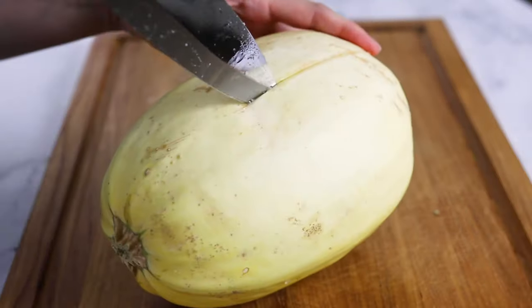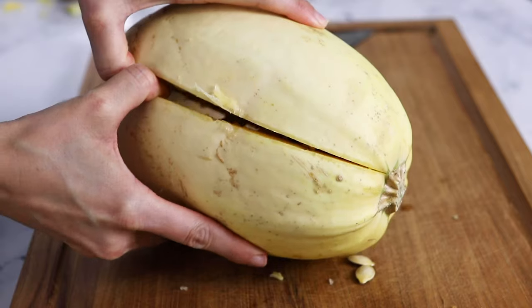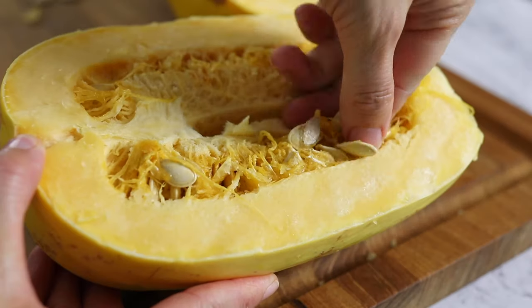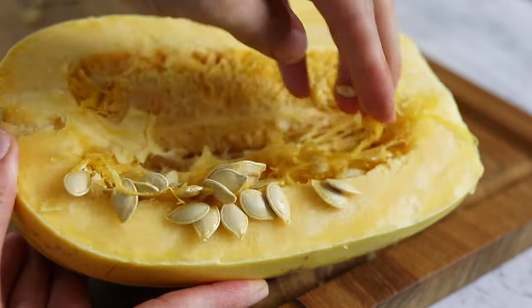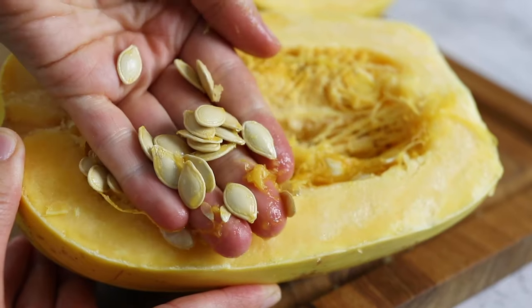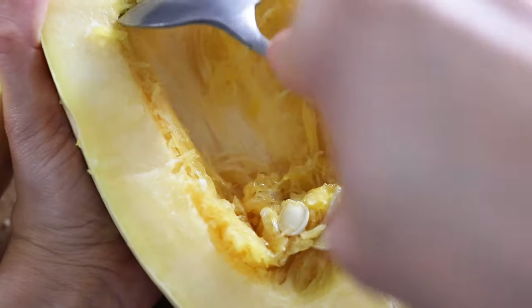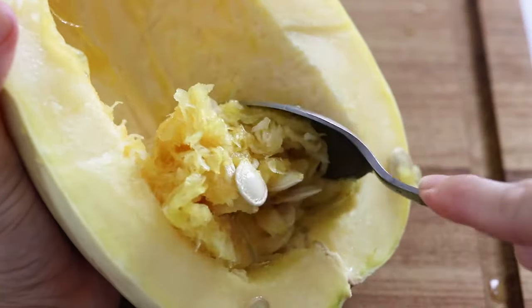When you've made it around the whole squash, I usually just pull the halves apart until the stem area splits in half too. If you want to reserve the spaghetti squash seeds to roast later, it's easiest to use your fingers to remove those while the gooey strands stay attached to the squash. Then you can use a spoon to scrape out the rest.